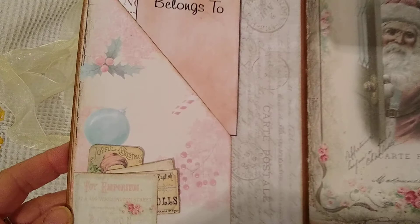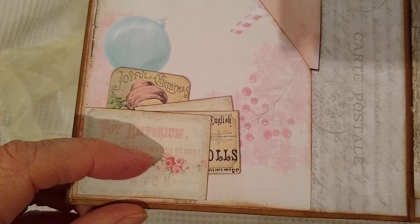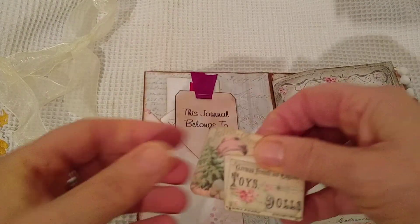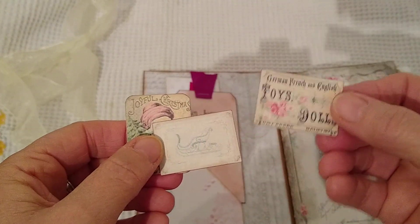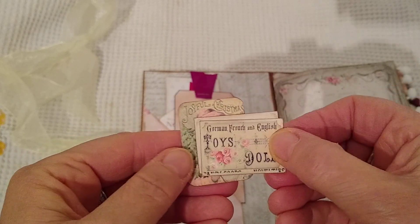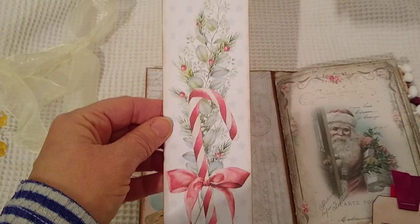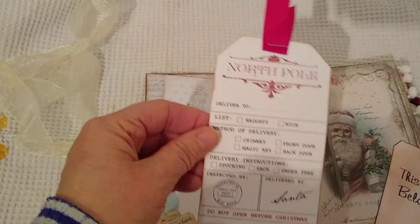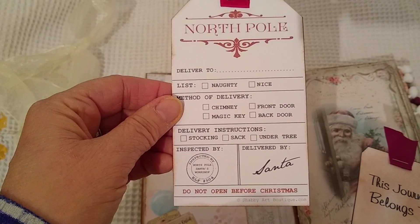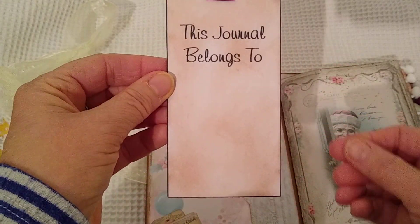So inside I made a little corner pocket here. There's a little bit of ephemera, a little tuck there and there's a little bit of ephemera and tags. This is from the Shabby Art Boutique. There's room for journaling on the back. Another tag — North Pole. This is from the Shabby Art Boutique. And a tag where this journal belongs to.